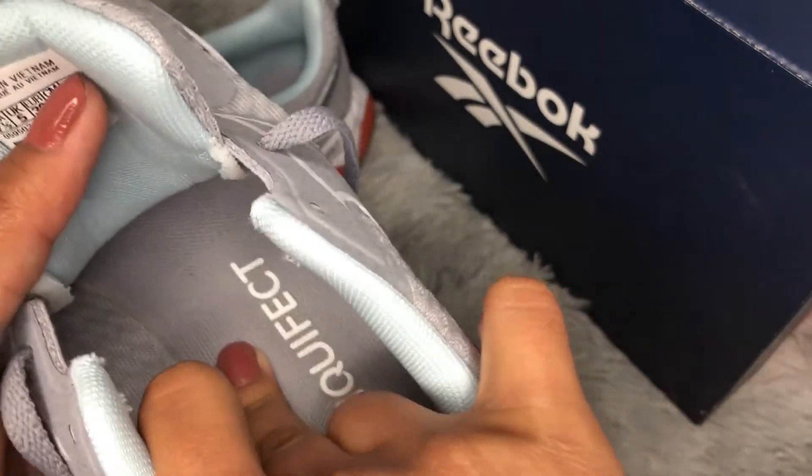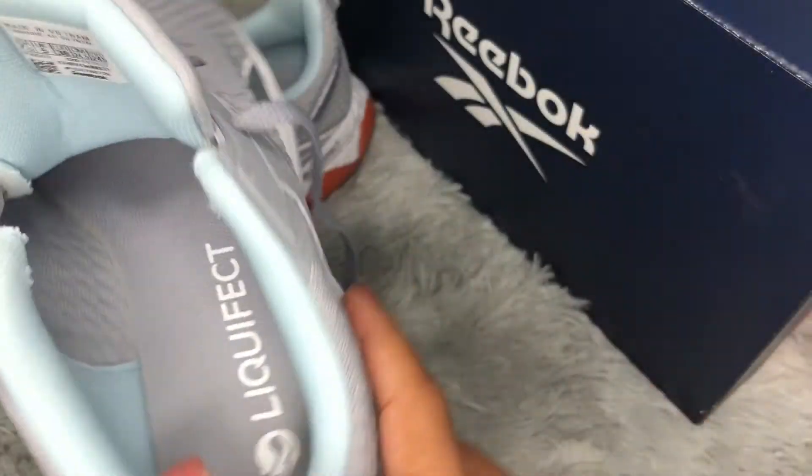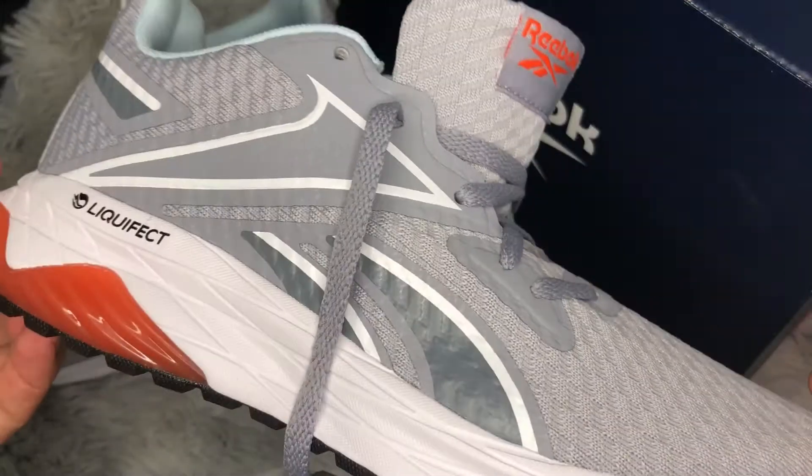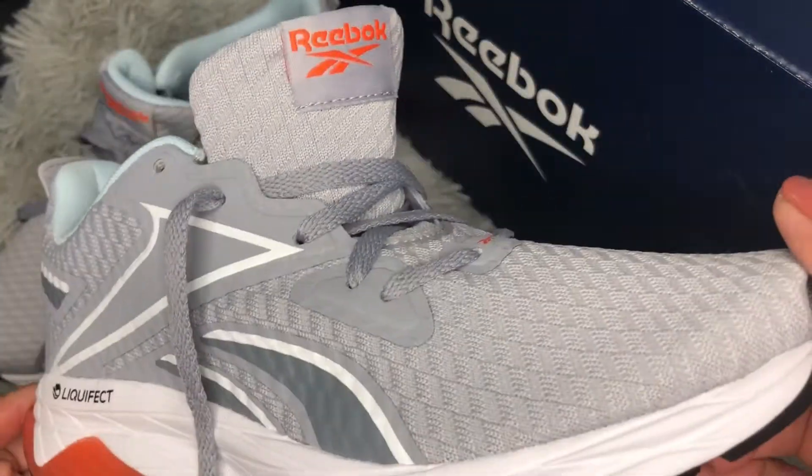The insole is glued in. It's soft and has a little bit of arch support — not too much, but still really good. It's a beautiful running shoe. To be honest, I really like these shoes: the color is nice, the fit is really good, and the comfort level is awesome.